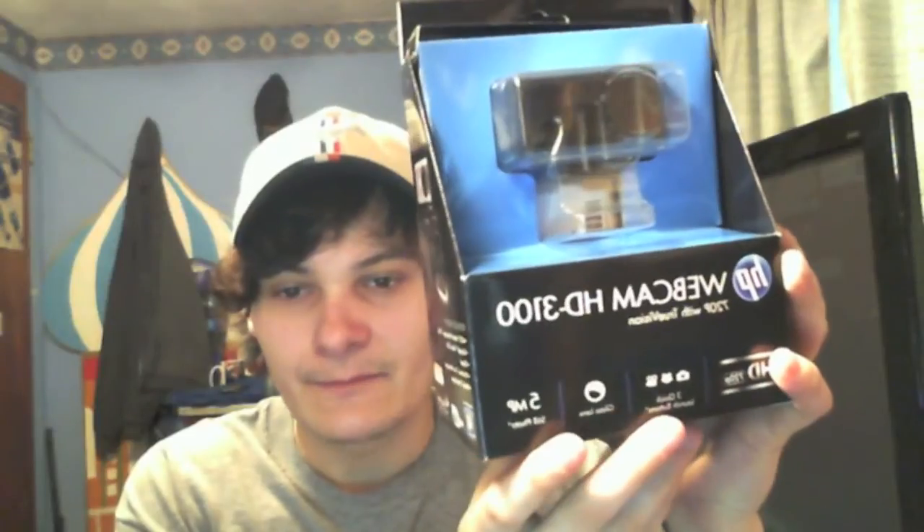I just wanted to show you a quick video of what the picture quality was. I'm pretty sure this is recording in 720p HD, but just to show you how it picks up colors and everything, I'm going to show you the box. It's not bad on picking up colors.